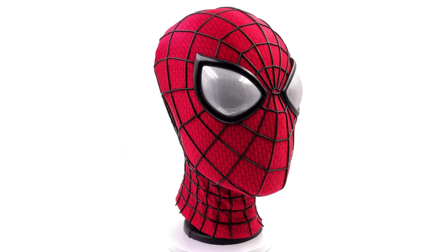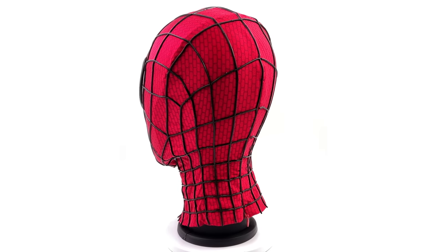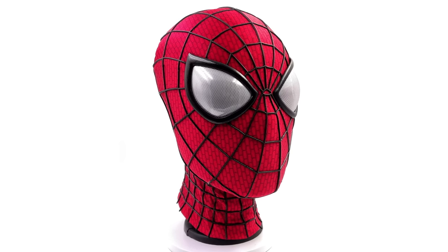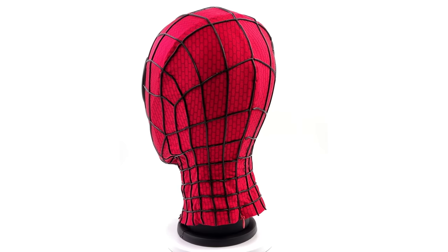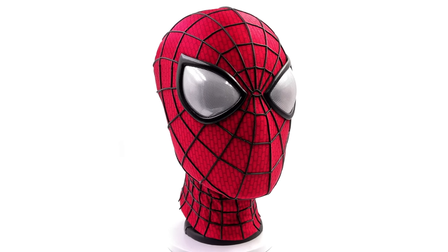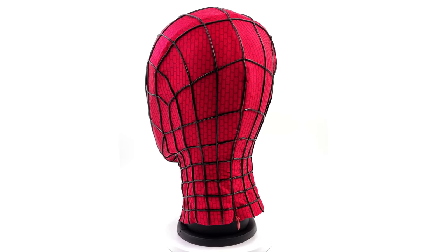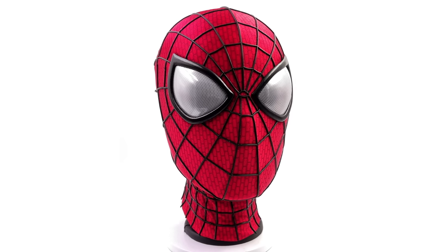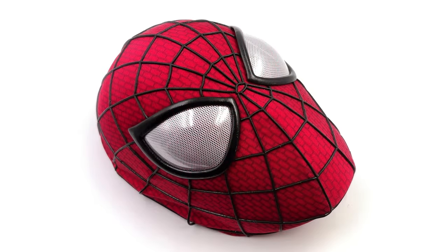Lastly, here we have the Amazing Spider-Man 2 mask. As you would expect, it's significantly different to the Tobey masks. The face shell is a different shape — a lot rounder and much more organic — and the neck section extends down a lot lower. If you're wearing this with a suit, you should be able to overlap it over the suit or tuck it in under the collar, which makes it look far more seamless. The lenses are much bigger and are bubble lenses — rounded rather than flat on the surface — which is super accurate to the movie. Here we have it off the headstand.